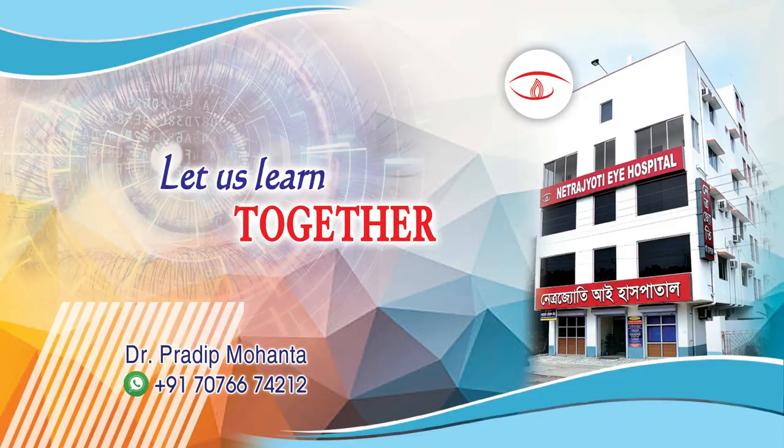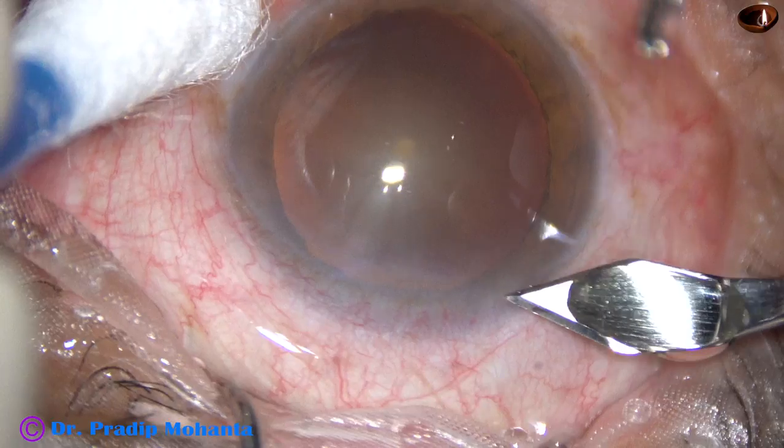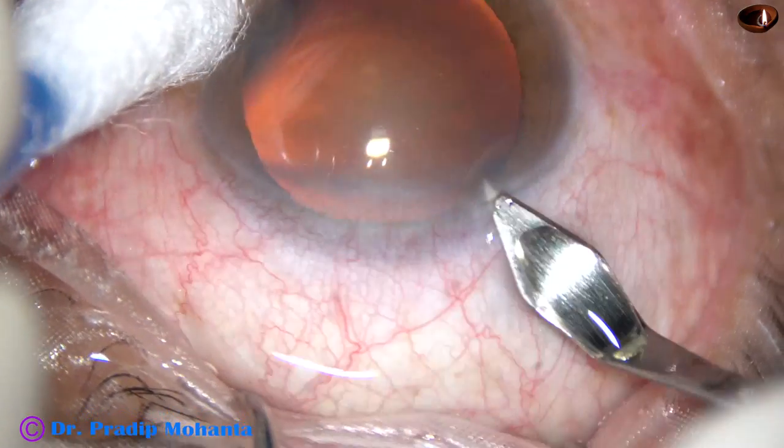Friends, welcome to my workplace at Rana Ghat, West Bengal, India. Let us observe phacoemulsification of this very soft cataract. This is a totally unedited recording.